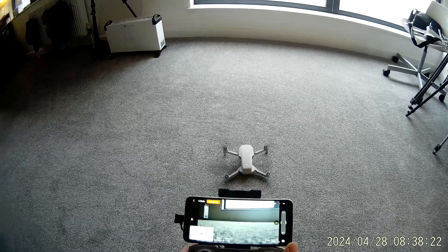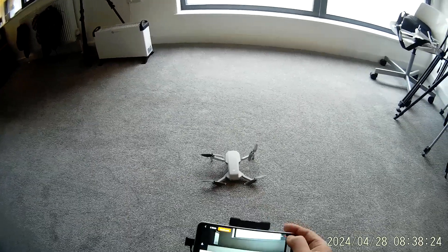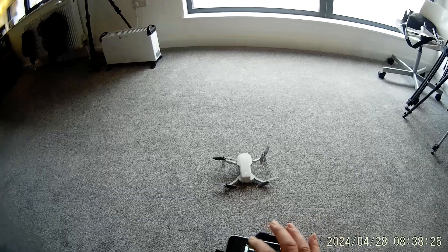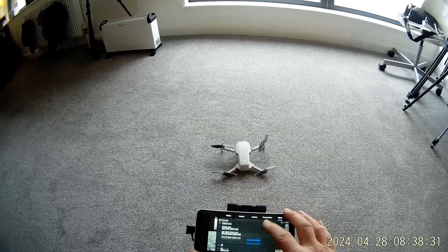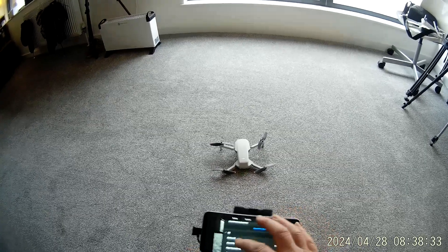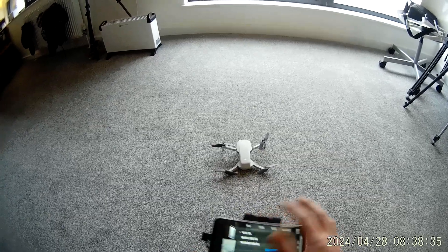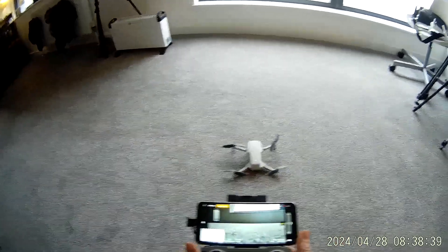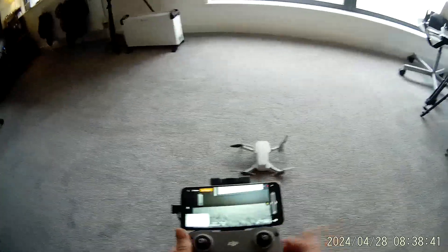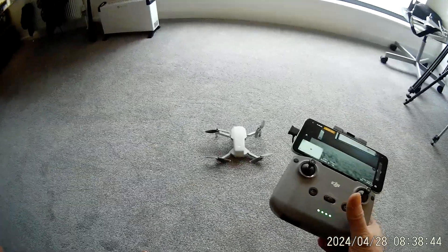There we go, that's how it flies. You've got the full ability to set up the drone from the app here — updates via the app, very simple to use really once you get into it. 2.7k filming, dead easy. Thanks for watching, bye bye.